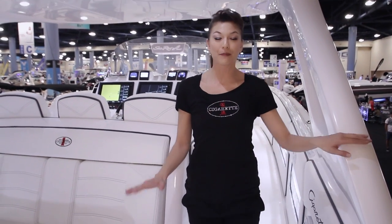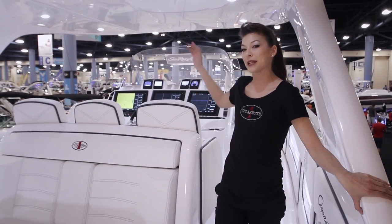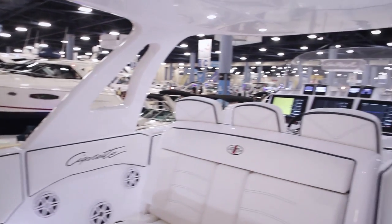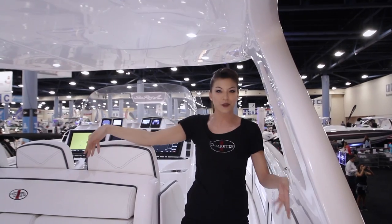Now we're going to head up the starboard side to go look at the forward lounge. Before we go up, I want to talk a little bit about Cigarette Racing — we do pride ourselves on Made in the USA, so as we walk around the boat you're going to take notice of key elements like the Garmin products and the Mercury Racing engine. This is actually our composite aluminum hardtop, which is patented by Cigarette Racing and built into the stringers of the boat.